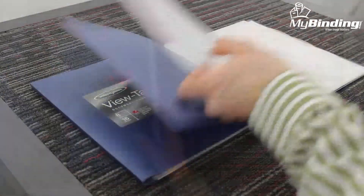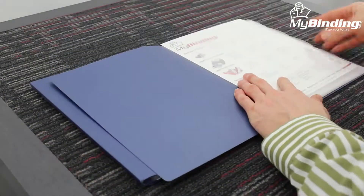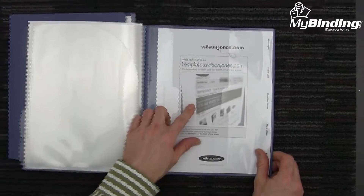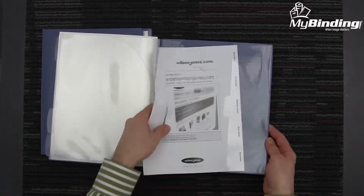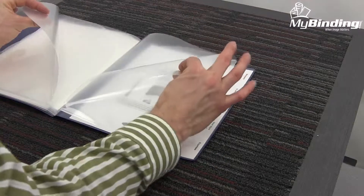With a view tab design that allows tabs to be easily visible, this document organizer makes presenting your documents quicker and easier. No labels or inserts to mess around with. Either create a sheet of tabs on your own or use the templates at the Wilson Jones website and slide it into the back of the book. All of your labels will be visible right through the 5 or 8 tabs.